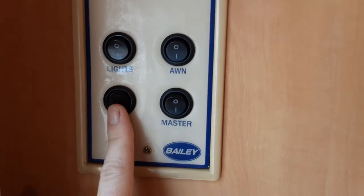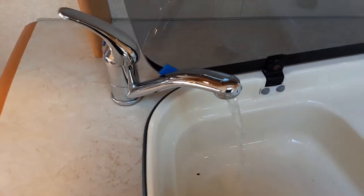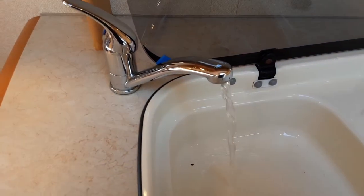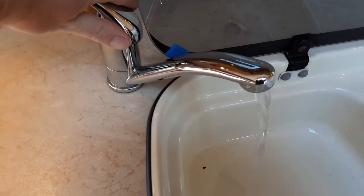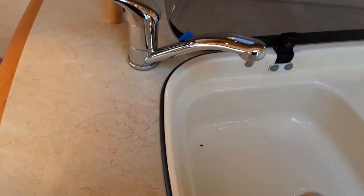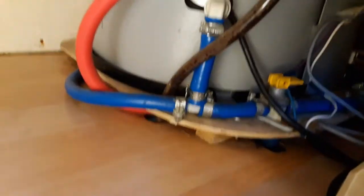To fill the water system you're going to need to make sure all the taps are open on the caravan. Open all the taps up on the hot side of the water heating. You'll come underneath the seat on the front right-hand side and just underneath this seat you'll see a yellow valve.